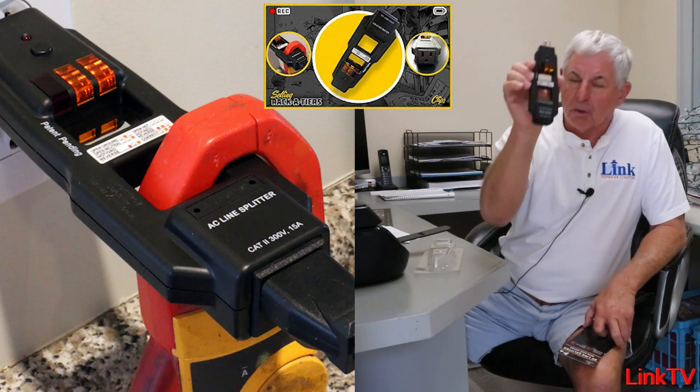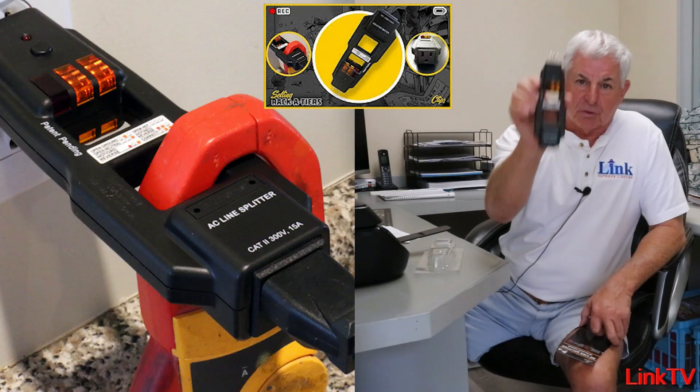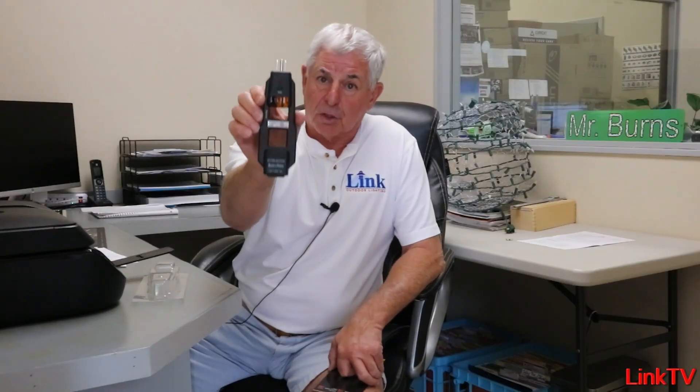Hi everybody, Chuck here coming to you from my little office at Link Outdoor Lighting Distributors. It's come to my attention that a lot of you lighting install guys do not have a line splitter. Get one. If you don't, call us up and order one of these things. Seriously, if you're in the electrical business and you don't have one of these tools, shame on you.